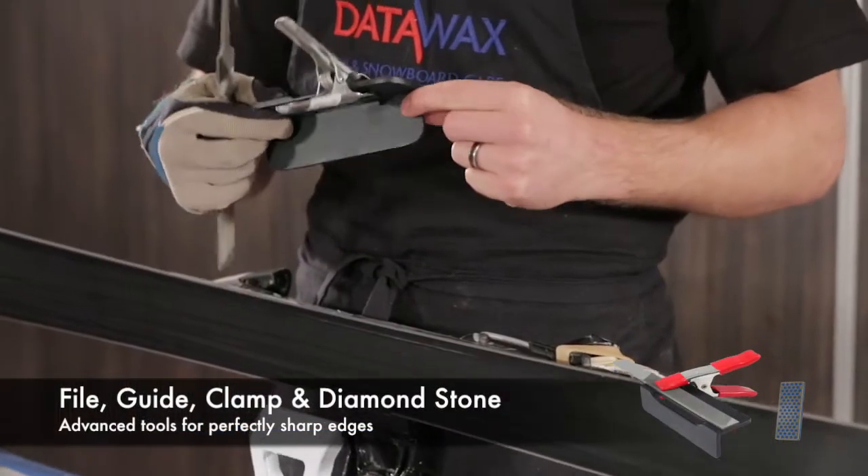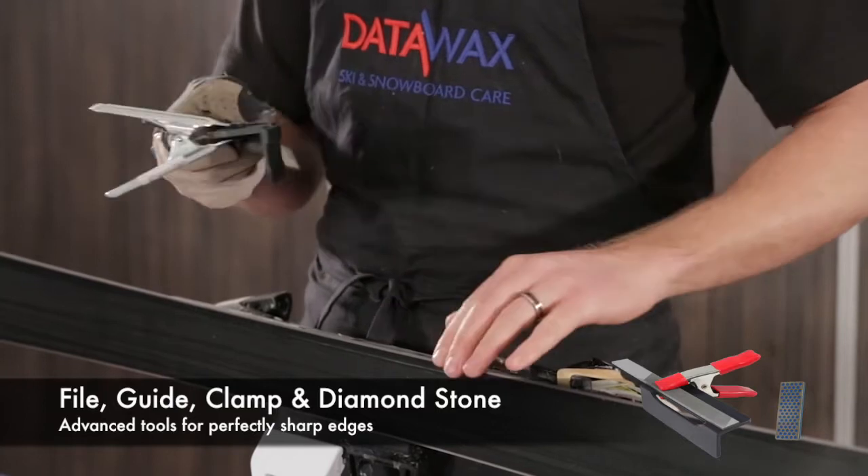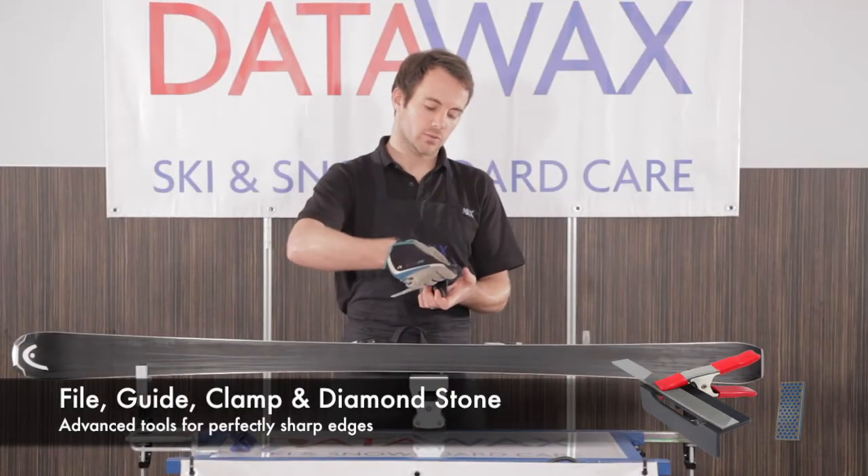This is a specific angle — this one is 88 degrees, which is perfect for these skis. This is what racers use; they give a slightly more controlled angle but they're a bit more difficult to use.